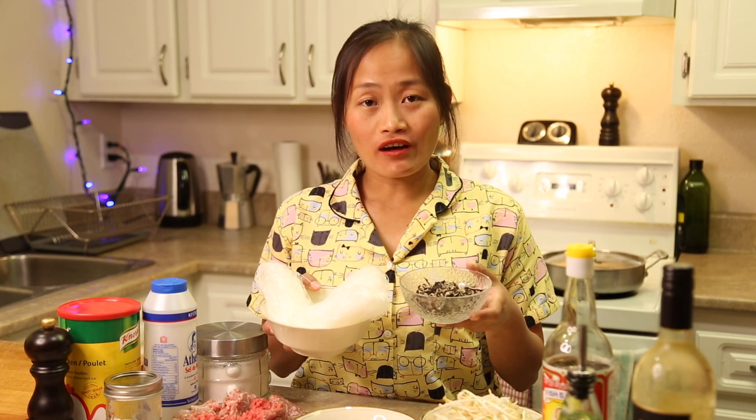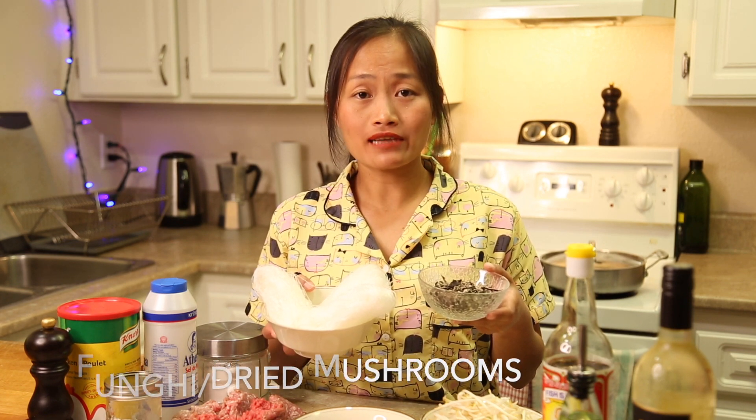First step, we will soak fungi and noodles in water. It will take around 30 minutes.